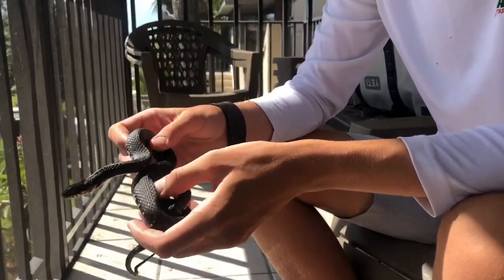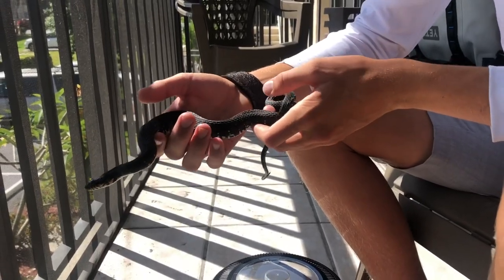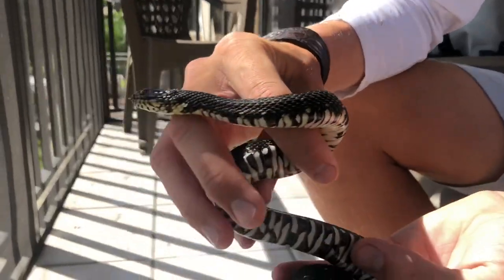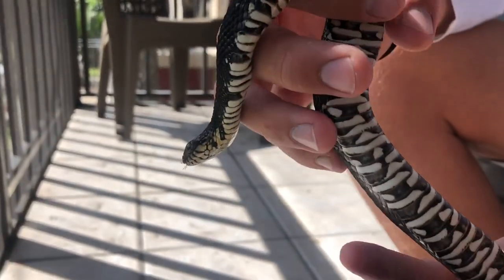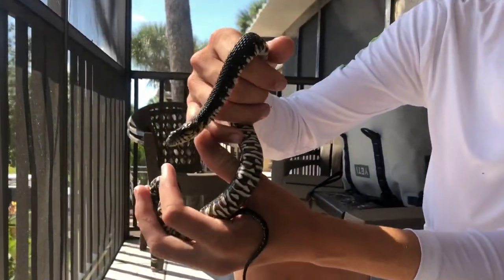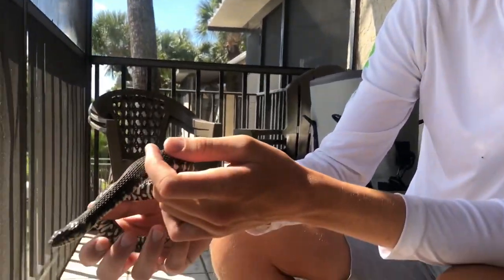So I got a cool treat for you guys here. This is a Florida water snake — Florida banded water snake is the technical name — and they're super cool snakes. I caught this one about a week ago, and he just came out of shedding, so his belly is nice and beautiful. Really cool snakes, easy to breed, easy to keep, they feed like crazy.